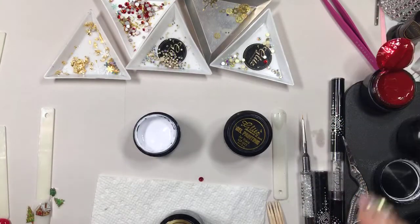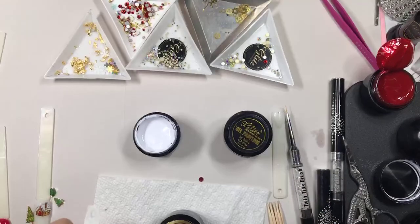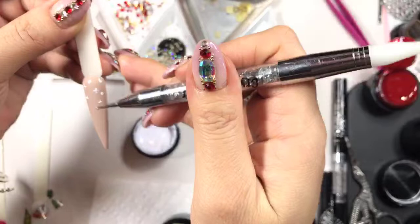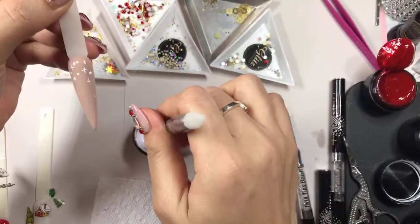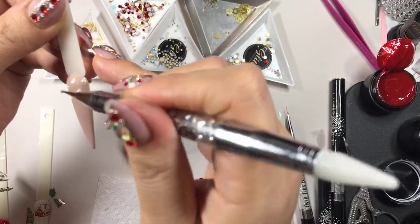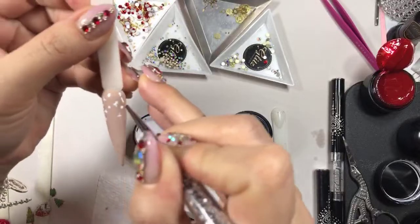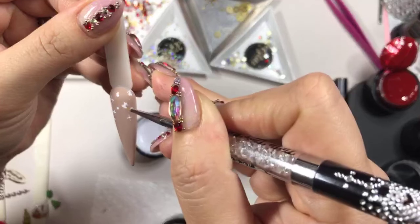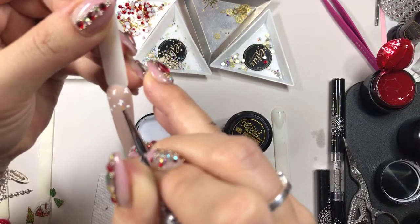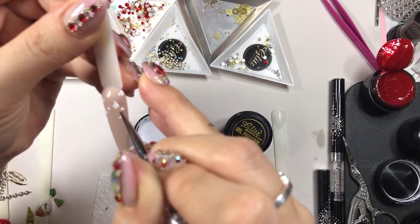Let's do some of this and I'm going to use my crystal picker and dot tool here. I'm going to just use some dots to make some effects of my snowflake. There are so many different ways to do this but this is a really simple way. I have Lily here just hanging out with me.